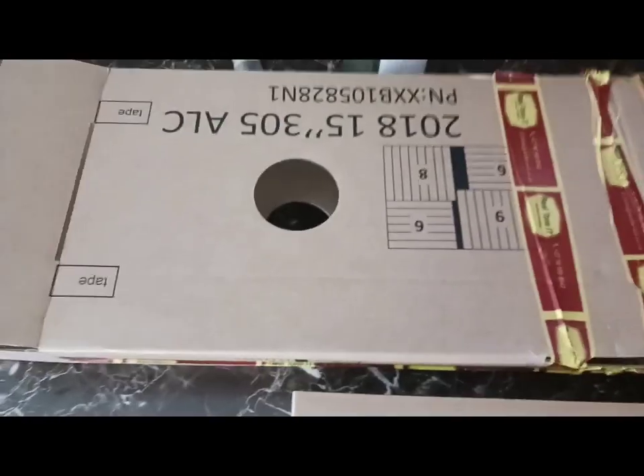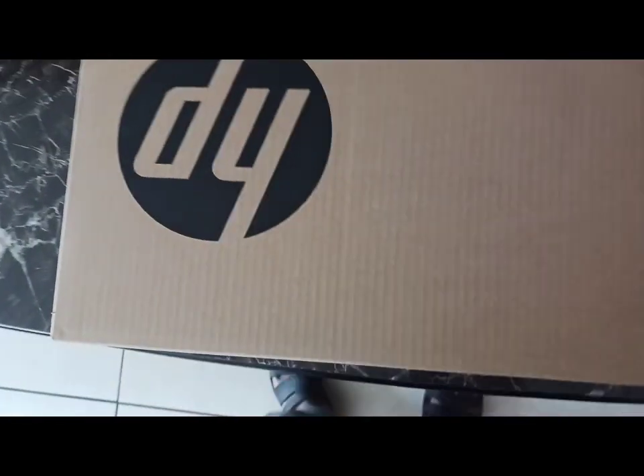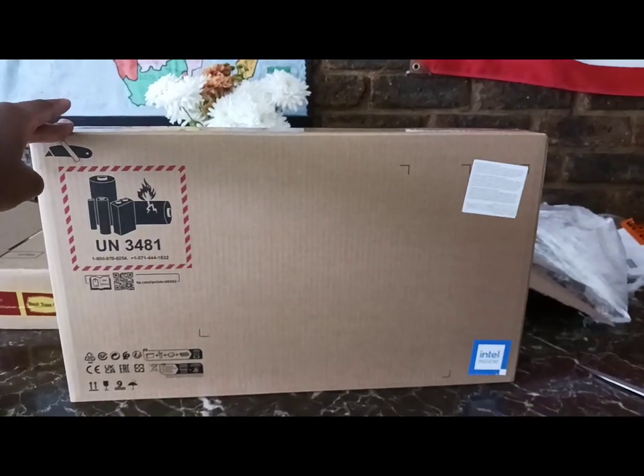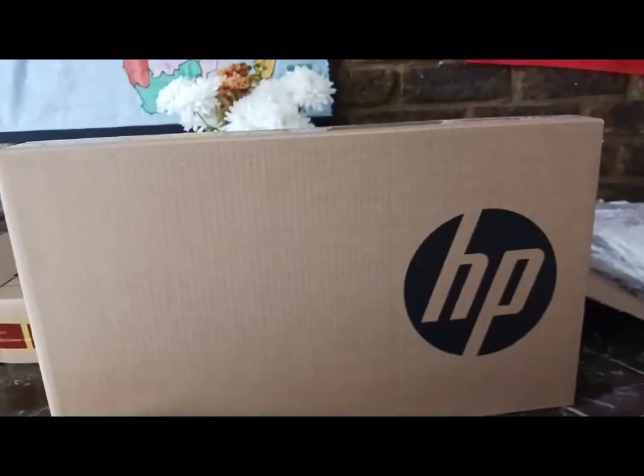After struggling to open this box, we have another big box. Like I said before, it's a laptop and it's HP. This is how big the box is. Let's open it and find out.